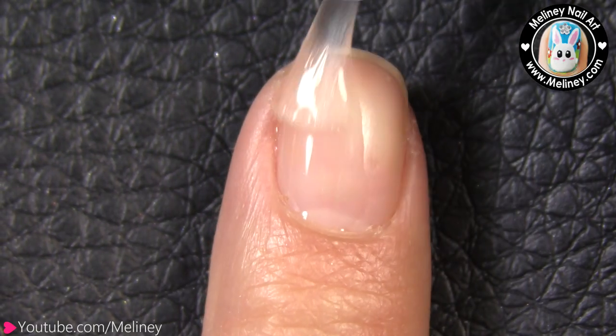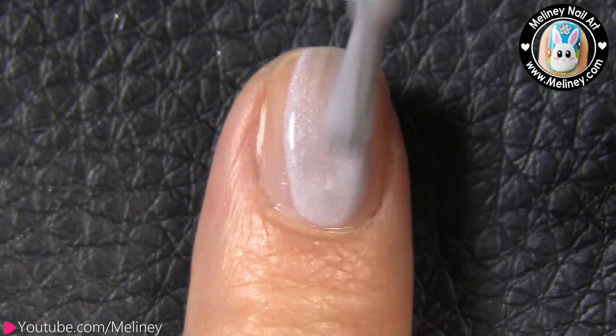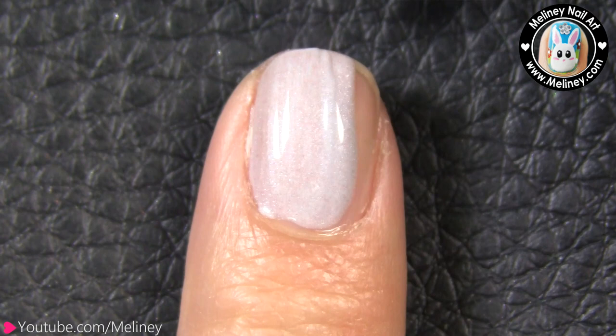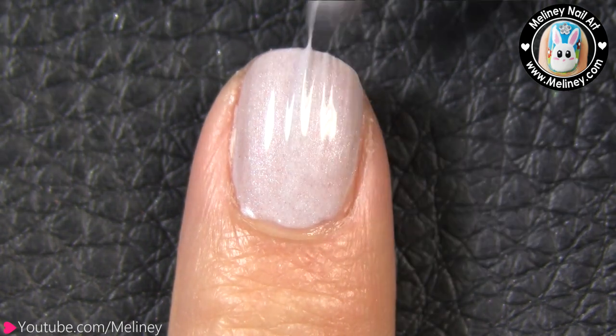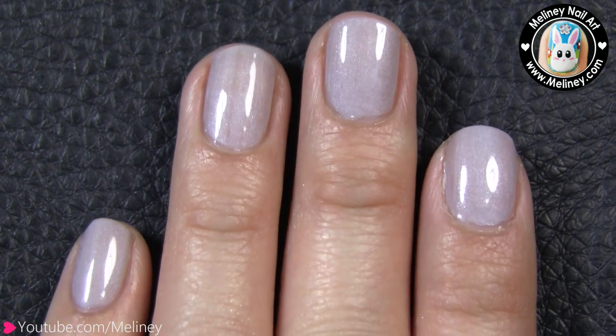As always, start with a base coat to protect your nails, then apply a layer of grey polish as the base color. Apply to all of your nails and let it completely dry before moving on.